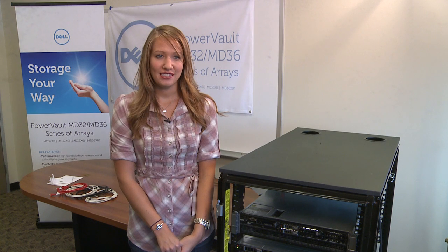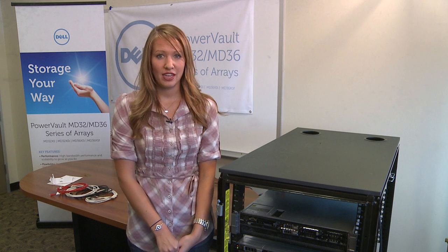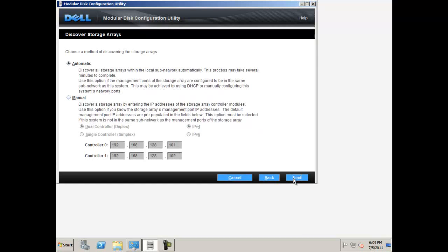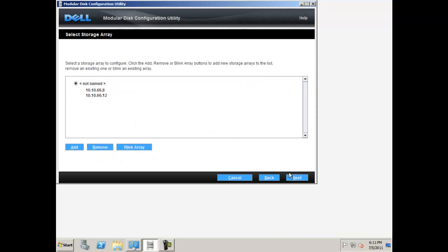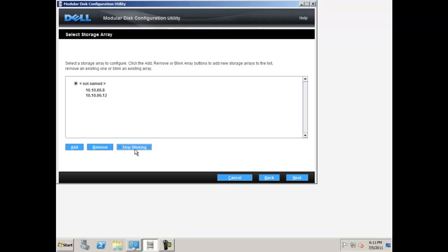In this demonstration, my system is acting as my host server as well as my management station. For this kind of setup, the first step is to configure the modular disk storage array. Make sure this option is selected and click next. Choose automatic for your array discovery and click next. Your array should appear with the controller IP addresses listed. To verify that is the correct array, you may select an array and click blink array. The blue LED status light on your array will begin to blink. Once your array is selected, click next.